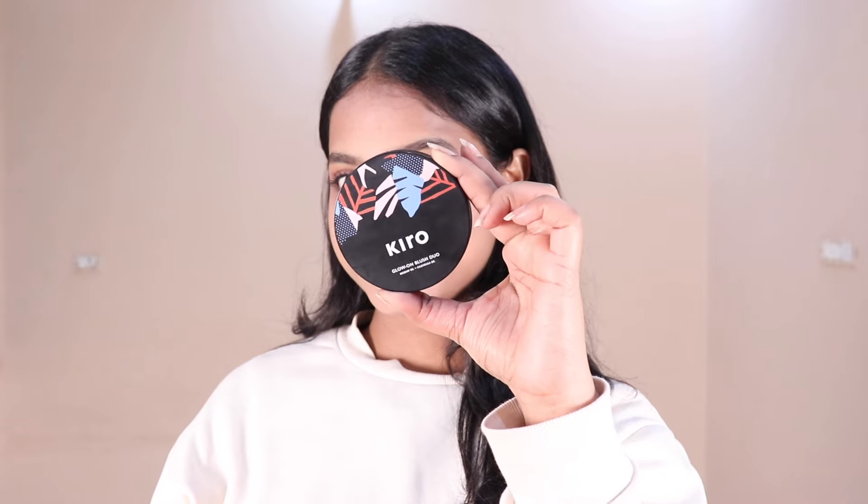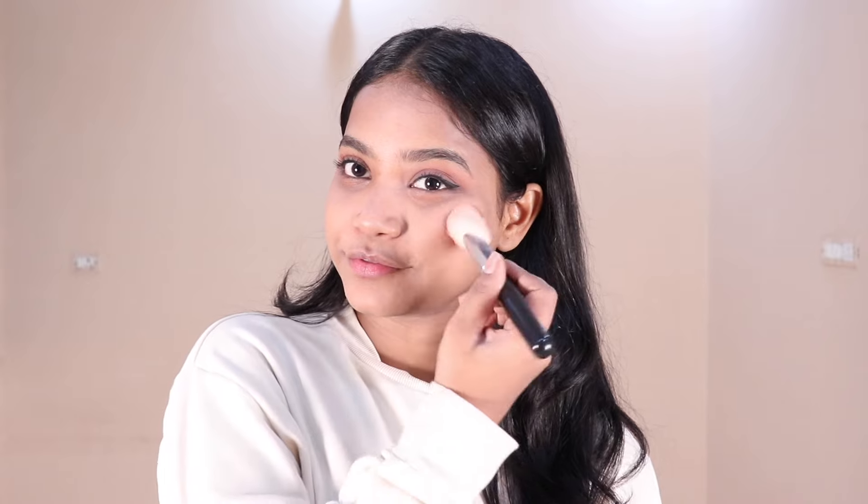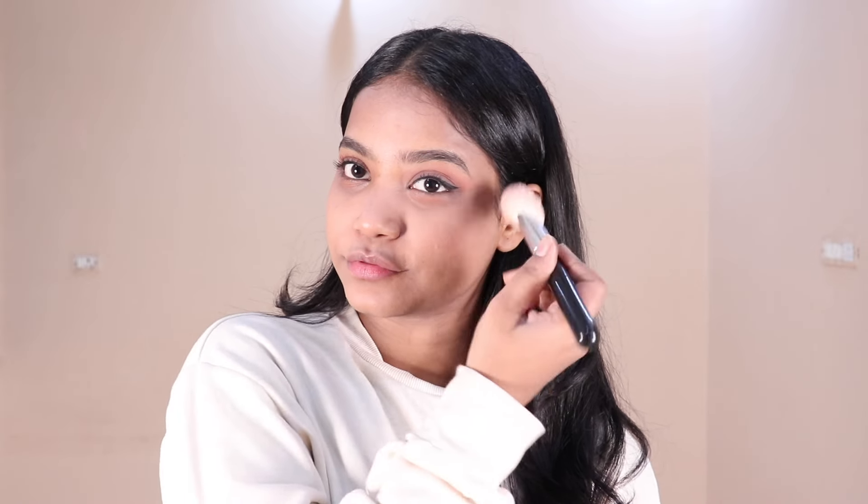Next for my blush I am using Kiro Glow On Duo Blush. This gives a very glowy and fresh look. I apply it on my cheeks and nose.